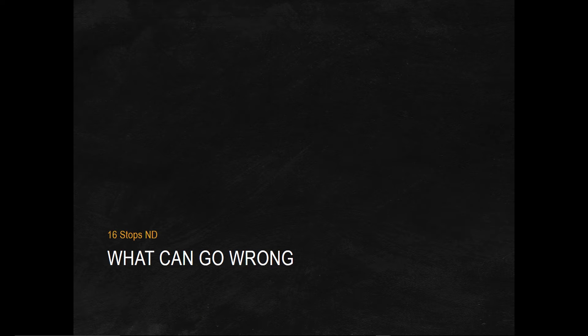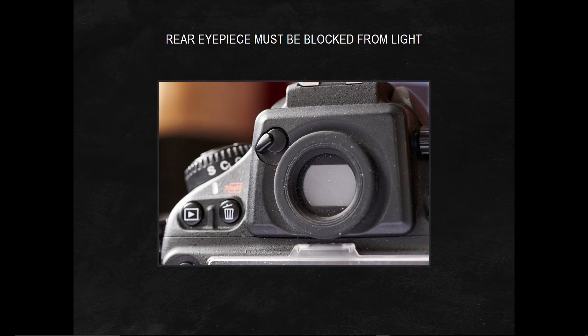So when using 16 stops, what do you have to know? If you're using a digital SLR and you've got a viewfinder in the back, you cannot allow light to enter that viewfinder during your long exposure. If you've got a camera with a closing viewfinder, you close it. If you haven't got that, you take gaffer's tape and put it over it. Gaffer's tape is light-tight and will not leave any sticky residue on your camera. If you leave that open, you get light leaking in the back and a ruined picture.